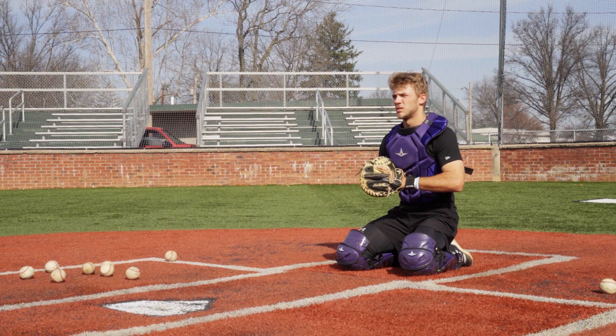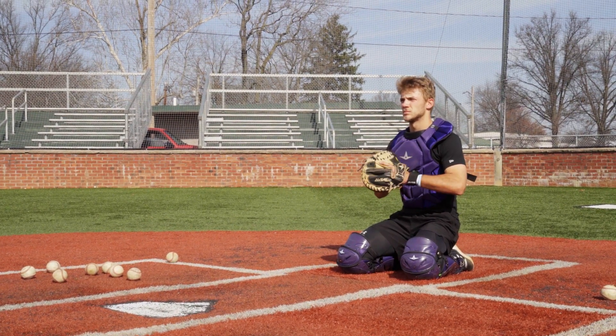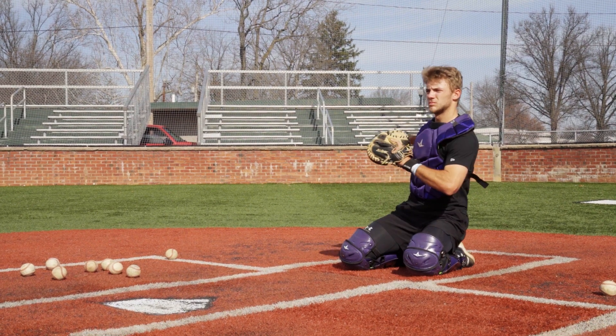Another thing to notice: his arm is not really extended. His elbows are kind of close to his body and he's letting the ball travel towards him.